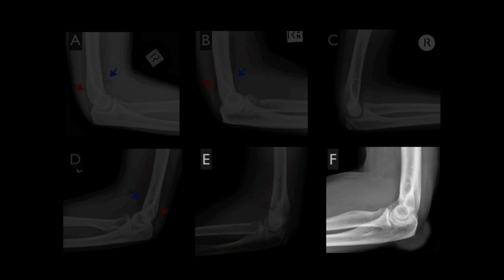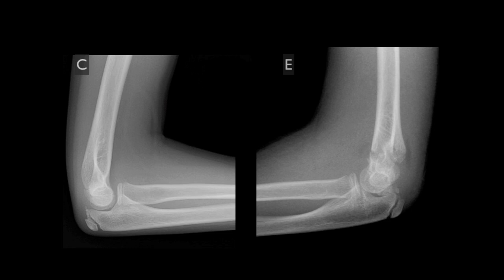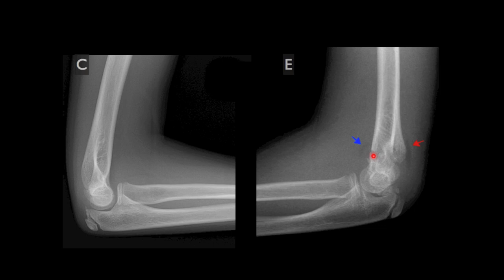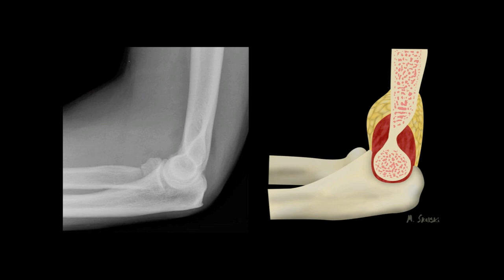F is our friend with chronic gout, who does not have an elbow joint effusion, while C and E are paediatric patients. C is the normal example without a joint effusion, and E is a patient with an elbow joint effusion related to a supracondylar fracture, which is the most common cause of an elbow joint effusion in children.